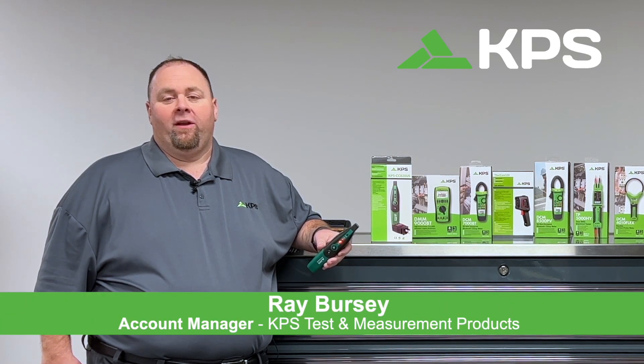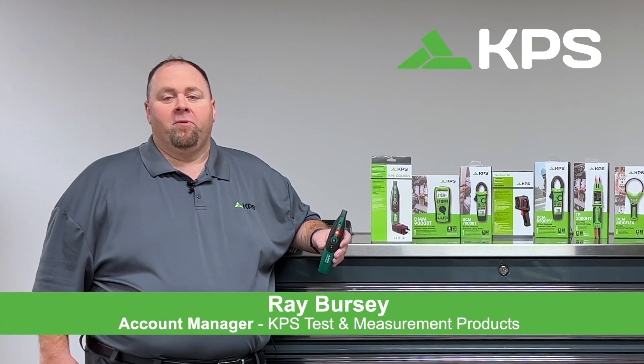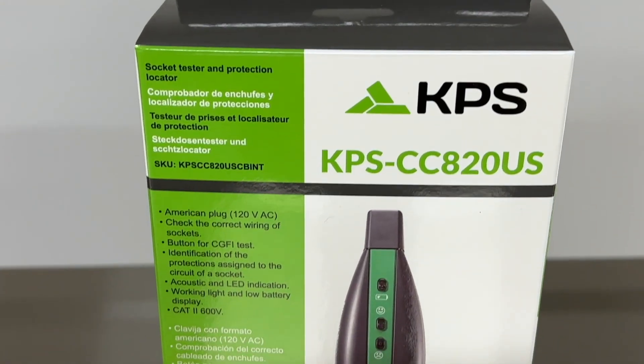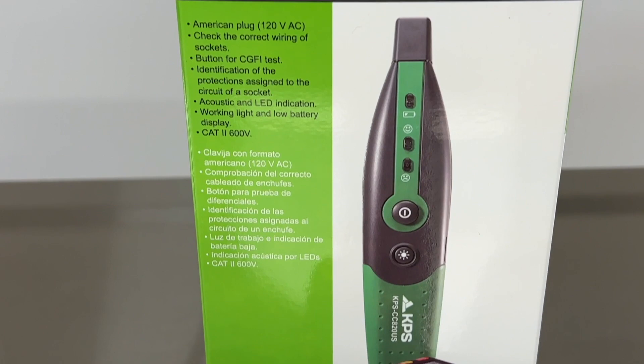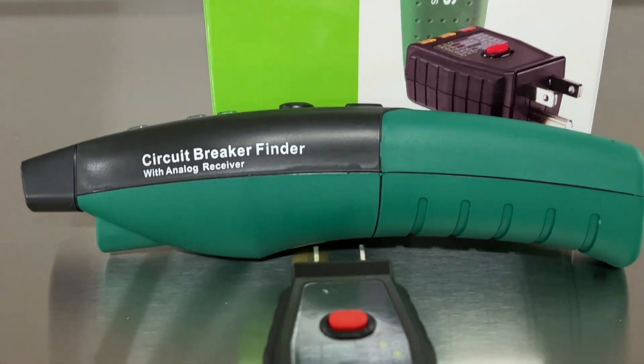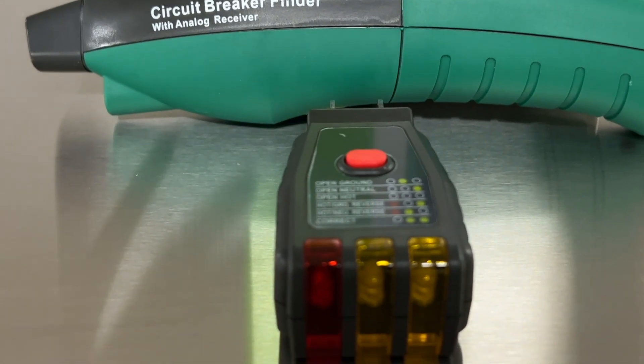Hi, I'm Ray Bercy, North American Account Manager for KPS Test Measurement Products. Today I want to introduce you to the CC820US. The CC820US is a circuit breaker finder and socket tester kit all in one.